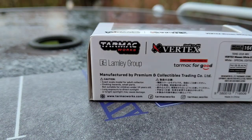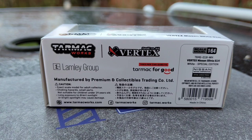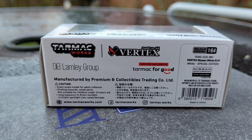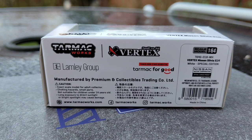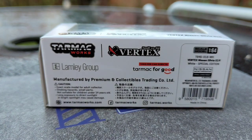On the bottom we have a bunch of licensing jargon, including some Japanese, and manufactured and distributed by CollectibleTrading Co. Ltd — that's the whole big company of Tarmac. It's a 1/64 scale model, and all sorts of licensing jargon including Tarmac Works Instagram, Facebook, and also their website. So check them out if you want to see what comes out very soon.